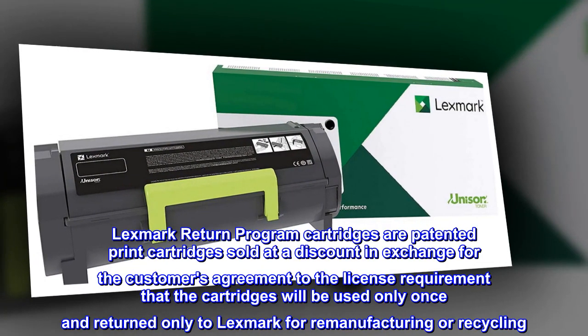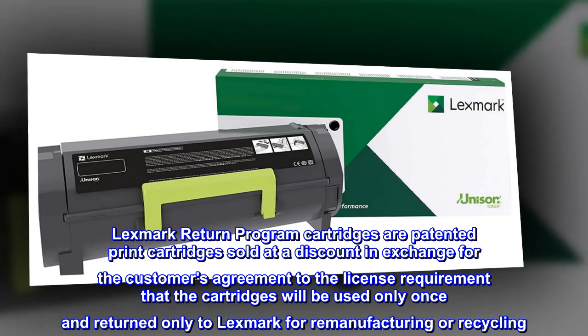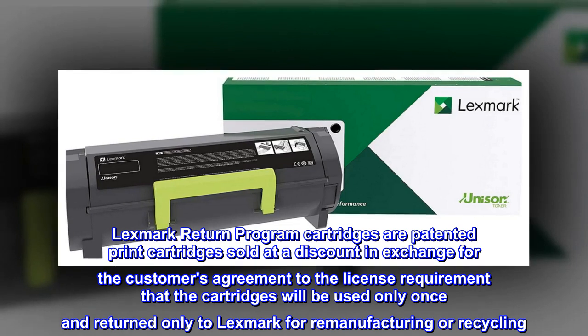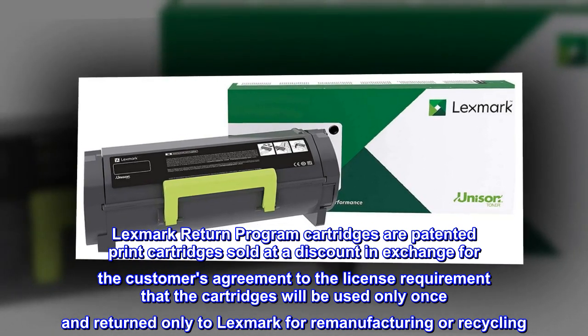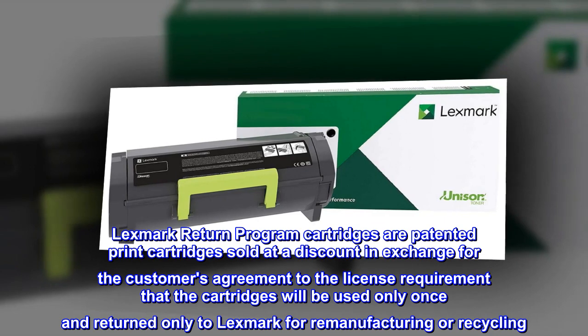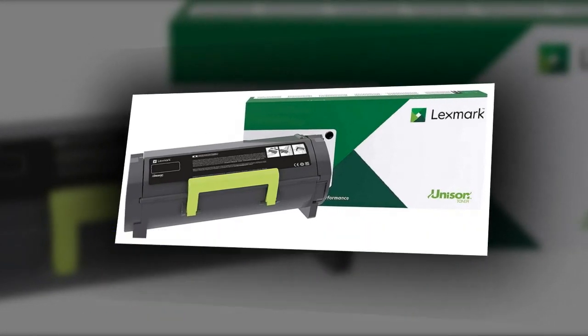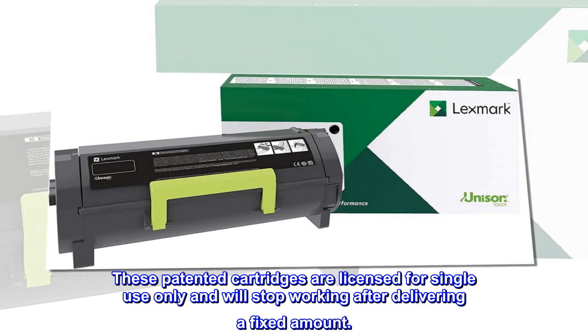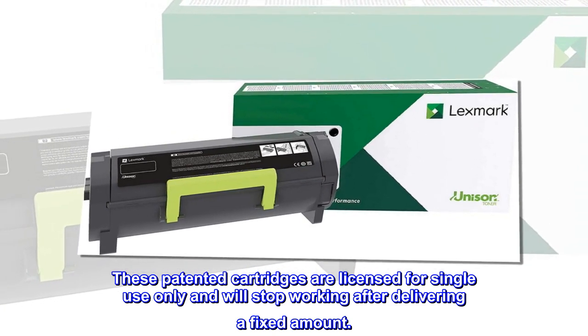Lexmark Return Program cartridges are patented print cartridges sold at a discount in exchange for the customer's agreement to the license requirement that the cartridges will be used only once and returned only to Lexmark for remanufacturing or recycling. These patented cartridges are licensed for single-use only and will stop working after delivering a fixed amount.